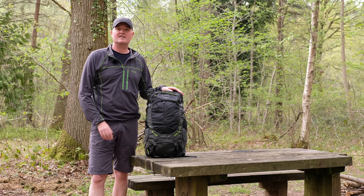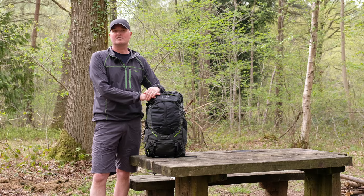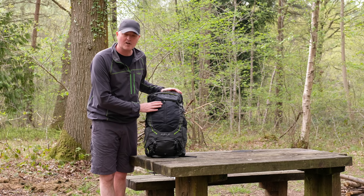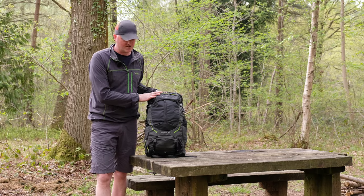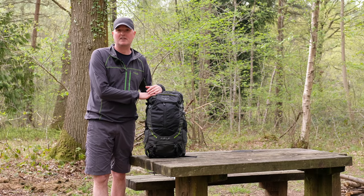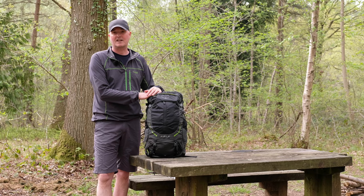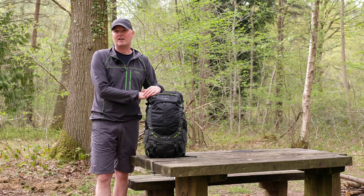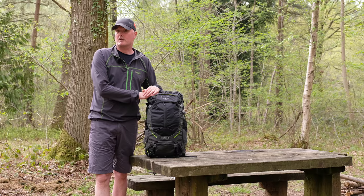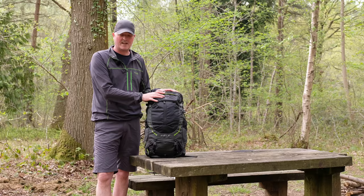Hi, Paul here from Trekkit. We have escaped the shop to come up to the woods to talk to you today about some Osprey packs, and this one in particular — this is the Osprey Men's Stratos 34. The Stratos range is specifically designed for men, but it will suit just about anybody as long as the back length is right. There is a specific ladies' version called the Cirrus — Harry will put a link up for anybody who wants to look at those. So let's concentrate on the Stratos 34.